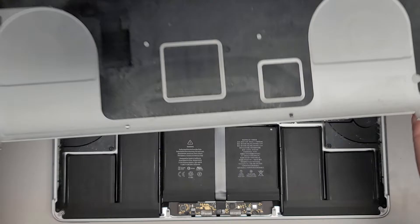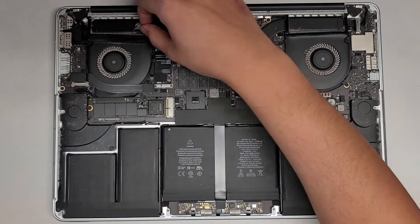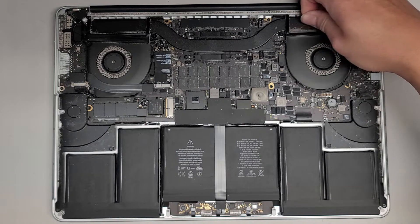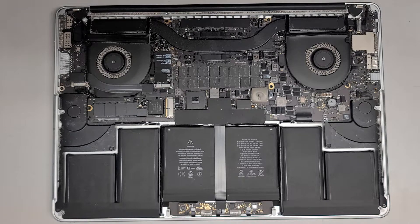Here you can see how dusty it is — it's all fine powder dust, and there's some lint in here too. We're going to have to take this outside and clean it up. I'm basically just going to use a toothbrush to loosen up the dust, and then I have an electric air blower to blow all the loose dust away.